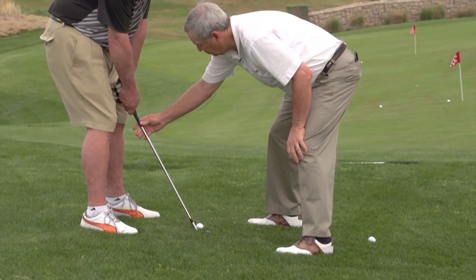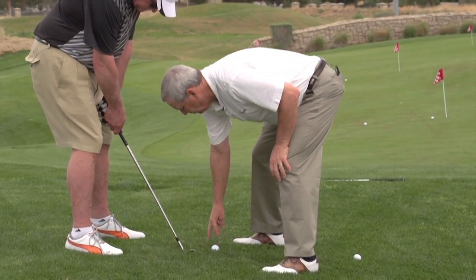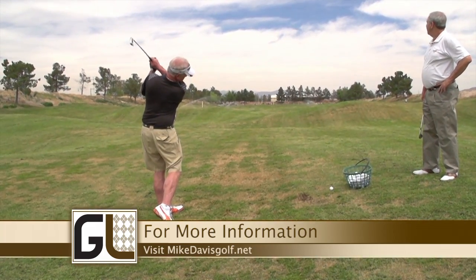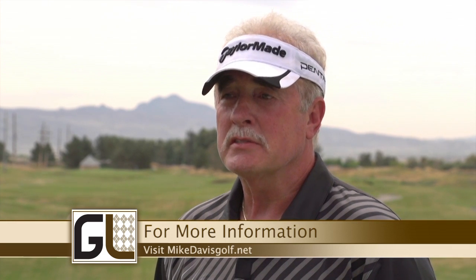I would recommend if they want to get better at golf that they take private lessons, one-on-one like I've been doing with Mike, and if they could come to this facility, I'm sure they'd be extremely happy with them. It's a beautiful facility — the course is beautiful, the clubhouse is beautiful — and Mike is an excellent teacher. Thank you.